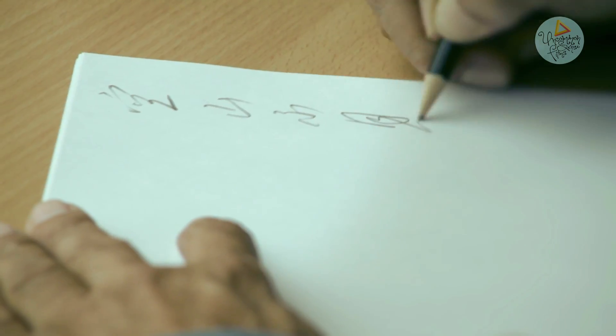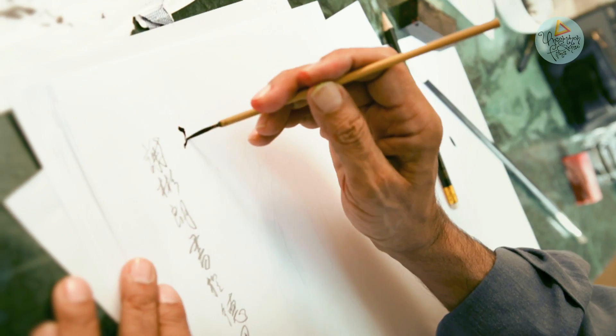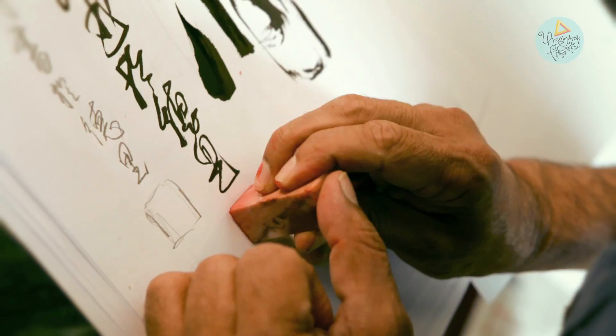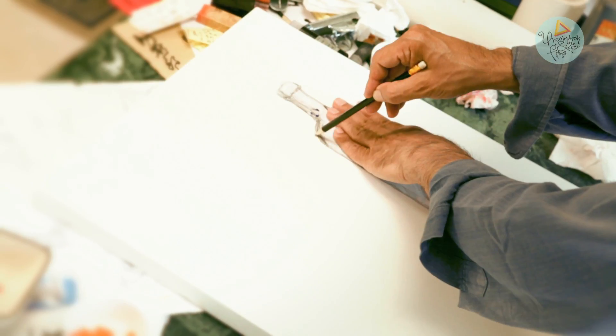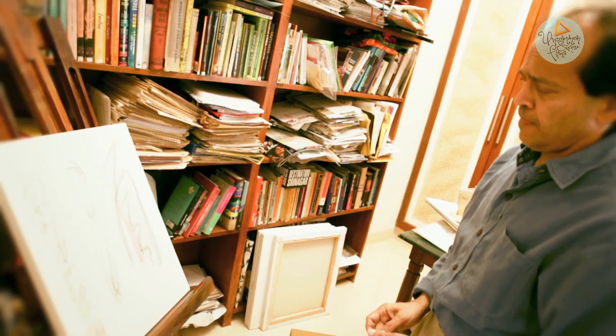One of the nice things about working with this particular shape as a template is that so many artists have worked with it before, in such diverse modes, so inspiredly, and often with a lot of fun and also with a lot of seriousness. So depending upon the temperament of the artist as much as their particular medium or style, this shape has given birth to all kinds of works of art.